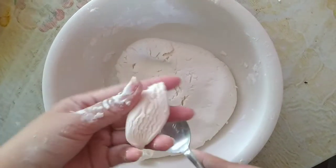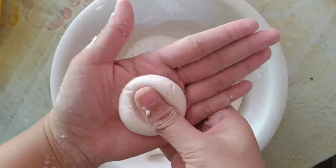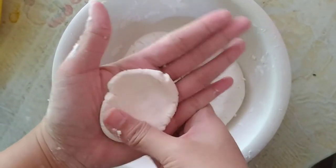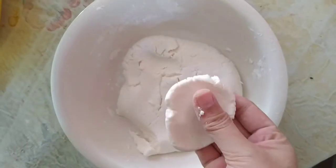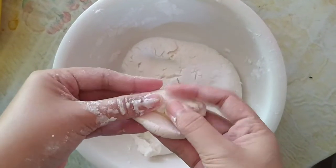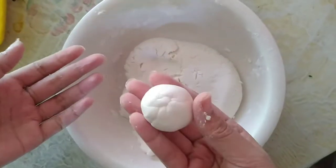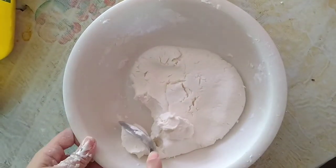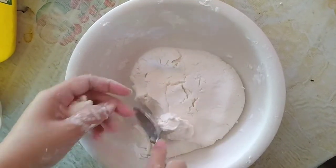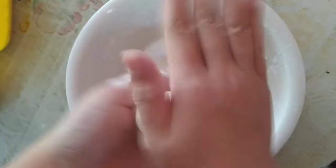Ngayon ay kukuha tayo ng 1 tablespoon ng ating mixture, tapos ay ipo-form natin siya into balls. I-pinch natin ang gitna, dahil dyan natin ilalagay ang cheese fillings. Tapos ay bilugin natin siya ulit hanggang maka-form ulit tayo ng balls. Tapos ay ready na siya. Ulitin lang ulit natin yung procedure hanggang maubos na yung dough mixture. At pwede na siyang lutuin.